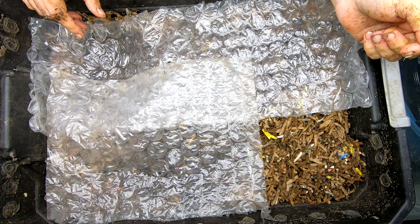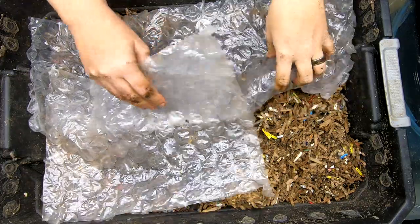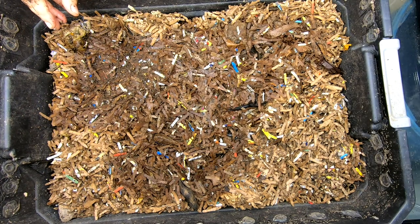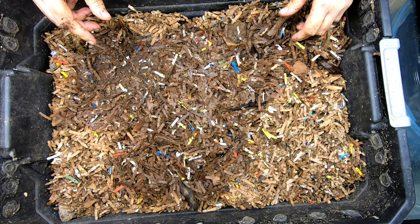Hey guys, it's Anne. Welcome to the channel. Today we are going to take a look in on the DIY bin. Last time we did not feed them because they had quite a bit of their food left over, so what we're going to do is have a look at it and see what they need today.